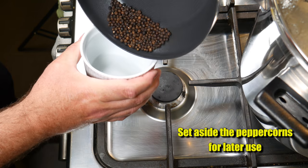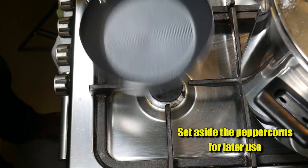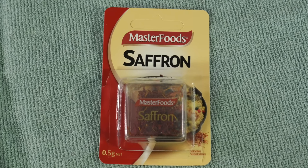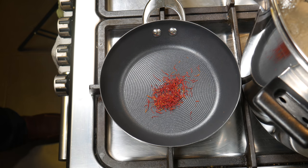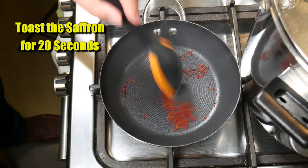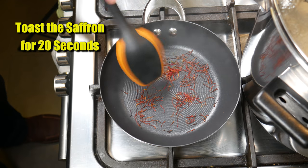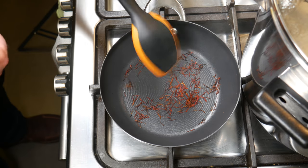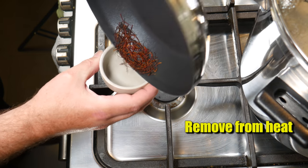Set the toasted peppercorns in a container for later use, for when we fill up our basket with the curds. Now for the saffron — I just bought it from the supermarket; it didn't smell very strongly, so fresher saffron would be preferred. Toast the saffron for 20 seconds only — I actually counted to 20 while doing this. You don't want it to burn. You can smell the flavours coming off on the steam; it was quite amazing. Take it off the heat as soon as you can and set it aside.